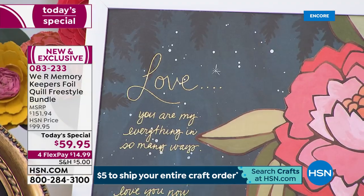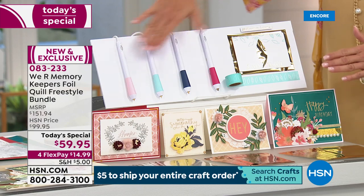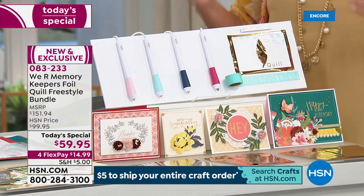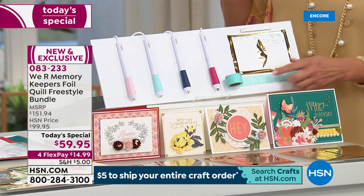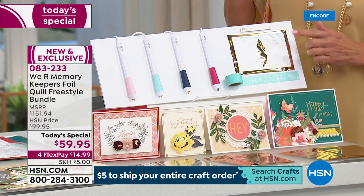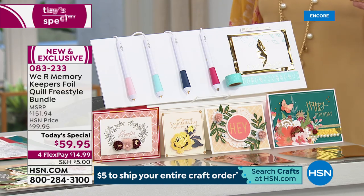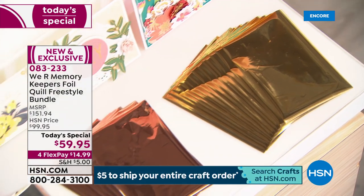I'm going to show you what you're getting and then we're going to jump right into how it works with Beth, because there's so much to show you. You are getting four pins that come with this and they actually plug in. They give you four different tip styles. You get washi tape included with it and a packet of foil included with our configuration. So you get 18 inches of the placement tape, 40 pieces of four-by-six foil sheets in gold, silver, rose, and gold, and you get the four quill pins.